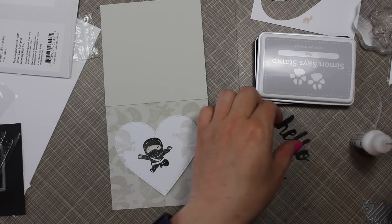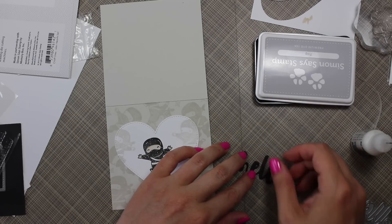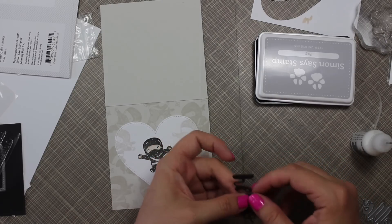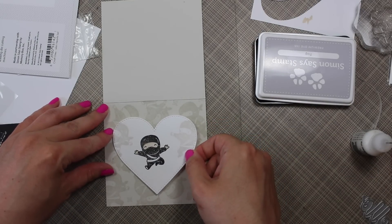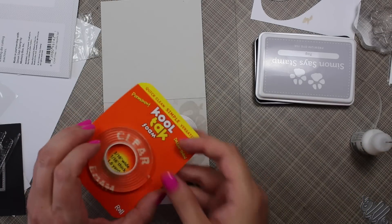I had die cut the word 'hello' with the Simon Says Stamp painted hello die, cutting it three times from black cardstock, then stacked those together with my multi-medium matte adhesive. I popped the heart onto my card base with foam tape and figured out where I wanted to place the hello.